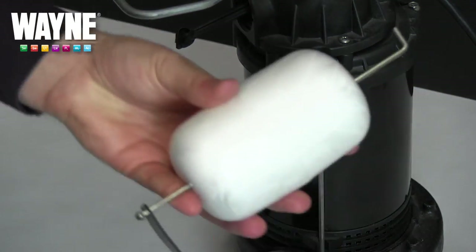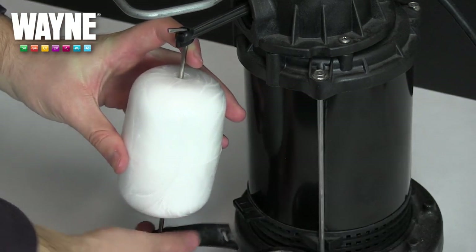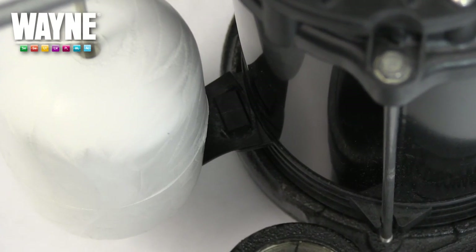To install your new switch, follow the same steps in the opposite order. Rehook the metal top of the switch back onto the pump and reattach the rubber loop back to the bottom of the pump. And maintenance is complete.